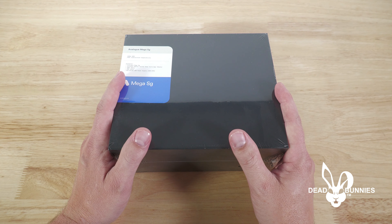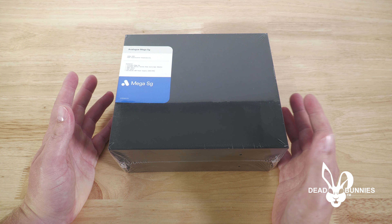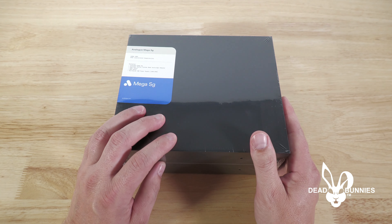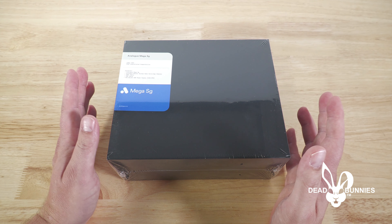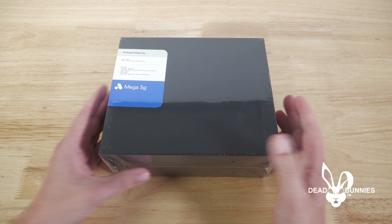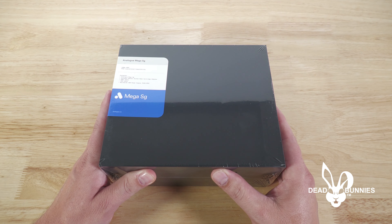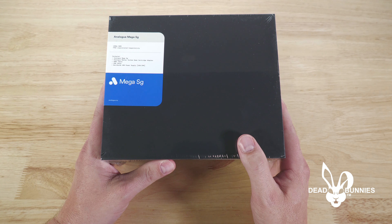Today we are going to review this Analog Mega SG game console that we recently purchased. I also purchased a Super NT recently, and the reason why I've decided to go forward with these consoles is just the ease of using it. This has HDMI out that you can run into your game capture or directly to your TV. The sound and video quality for these consoles is about the best case scenario you can get when using a modern TV.